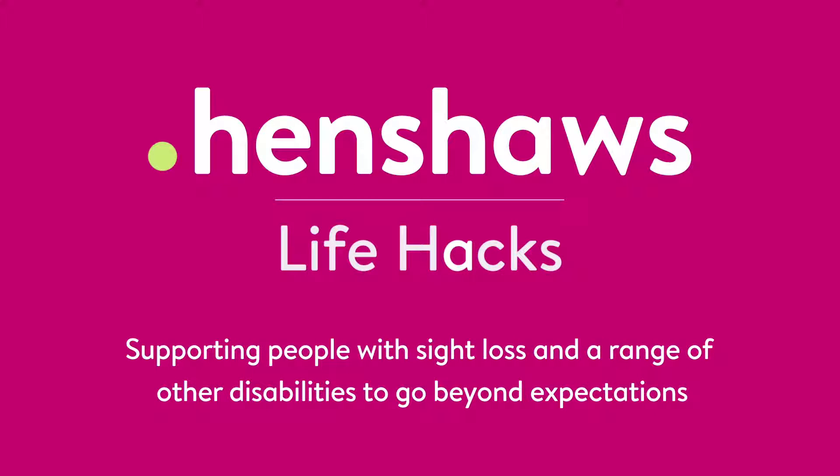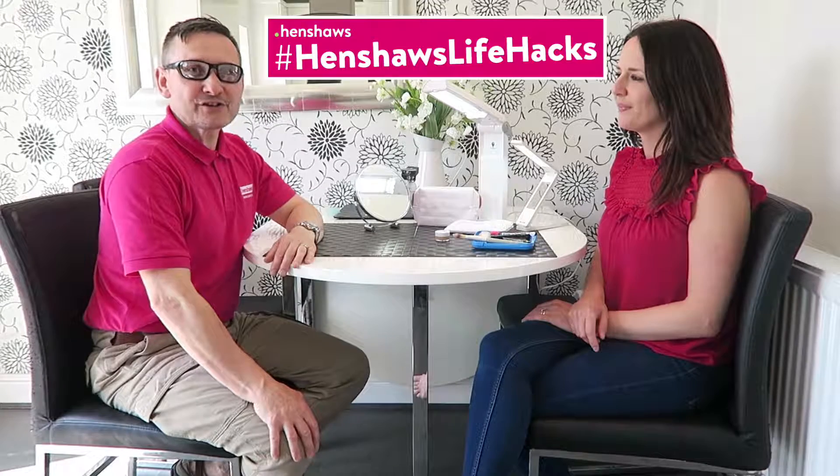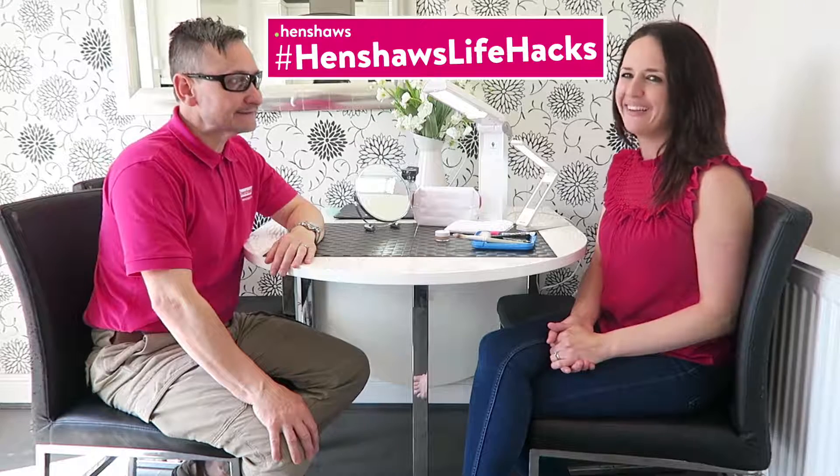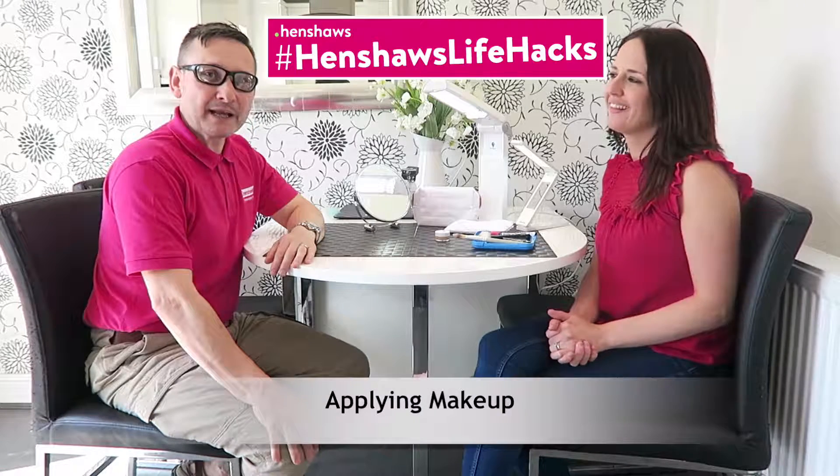Henshaw's Life Hacks, supporting people with sight loss and a range of other disabilities to go beyond expectations. Welcome back to Henshaw's Life Hacks — our tips, tricks, and tech. Today, as promised, we're with Zoa. She's going to talk about applying makeup and some top tips that she's got.